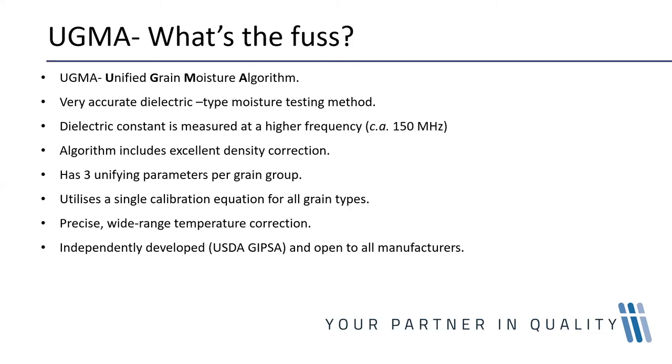UGMA — what is the fuss? The UGMA, which stands for Unified Grain Moisture Algorithm, was developed by the United States Department of Agriculture's Grain Inspection Packers and Stockyards Administration. Their aim was to provide a moisture measurement technology that greatly improved accuracy and simplifies the whole process of calibration development.